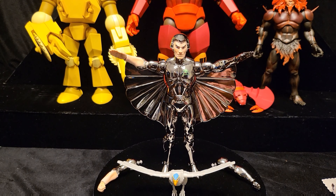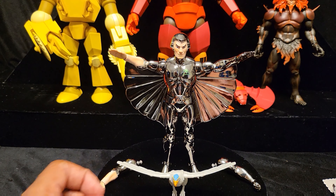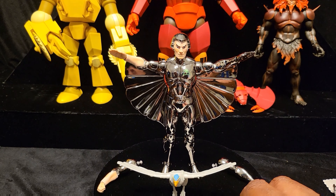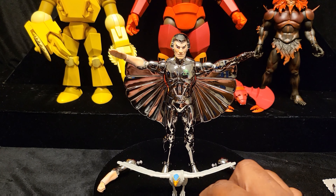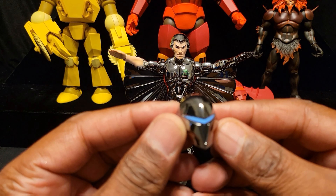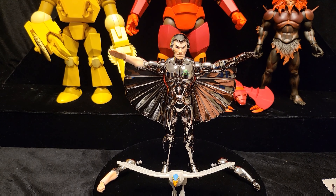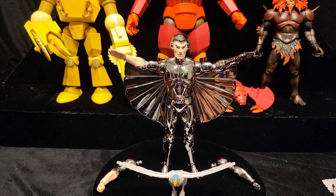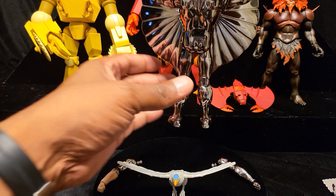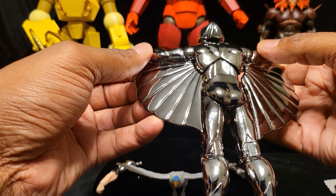Here are the accessories - he comes with two extra arms without the wings, and he comes with six hands total: three chrome and three flesh-colored hands, including splayed and holding poses. He also comes with the masthead, which I'll maybe occasionally put on him. So three right hands, three left hands, one right arm, one left arm. I switched out the hands and put flight-pose hands on him.